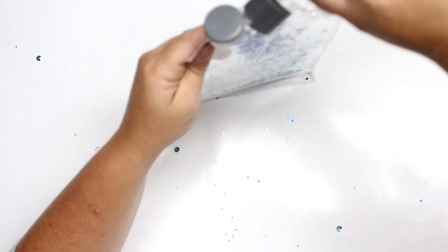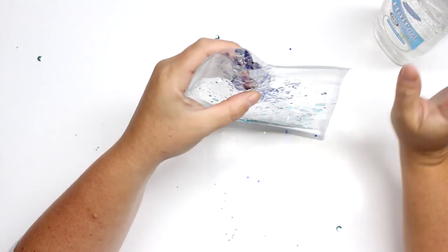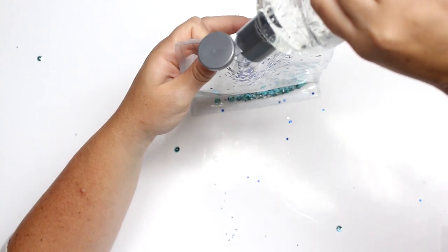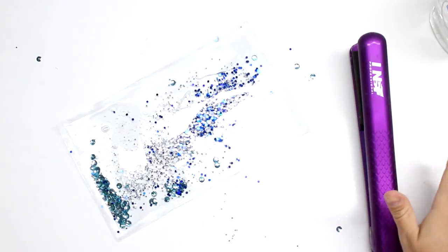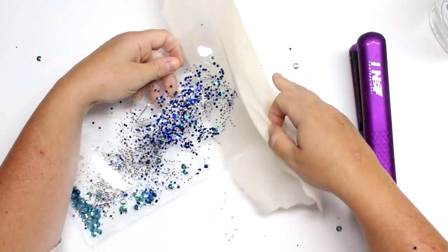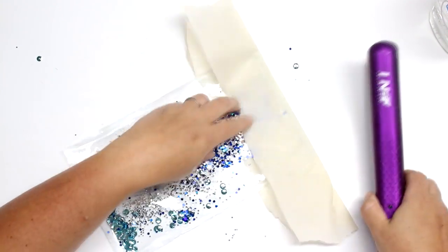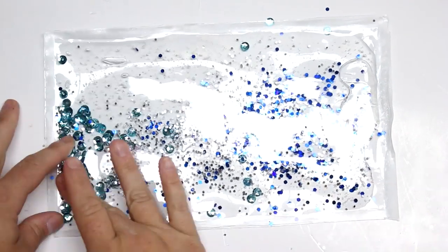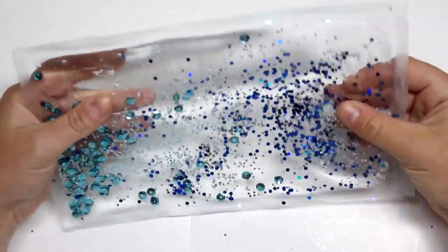Now that I have all my glitter in, I'm going to put in a bunch of the gel. I don't really have a correct measurement — you don't want it to be too much or too thick, but you want enough to completely coat the inside, coat your glitter, so that it's nice and flat and you're still able to move things around with your fingers. Then take your little parchment piece and finish off that last seam.